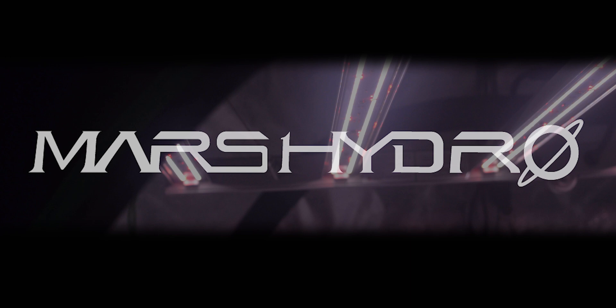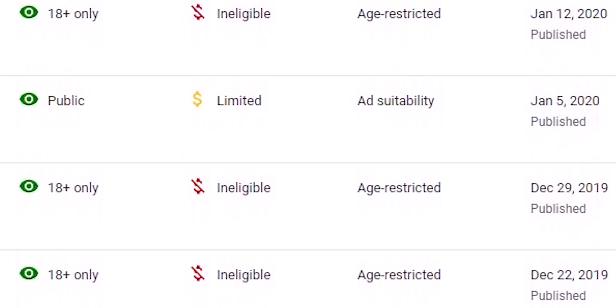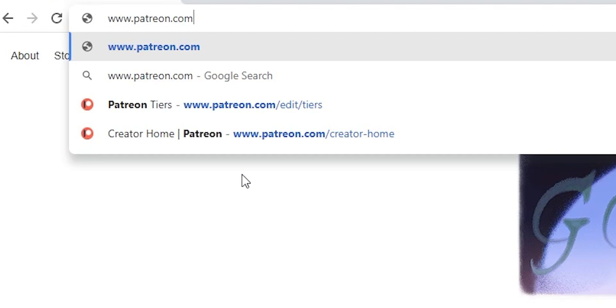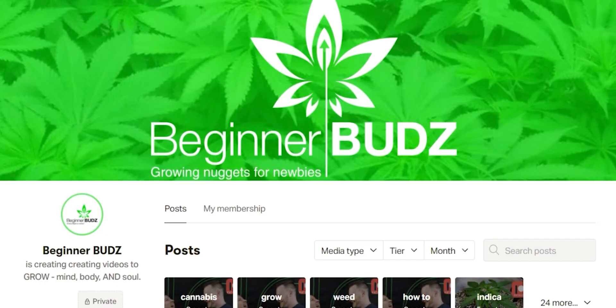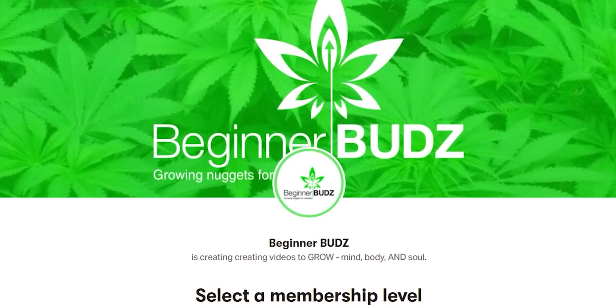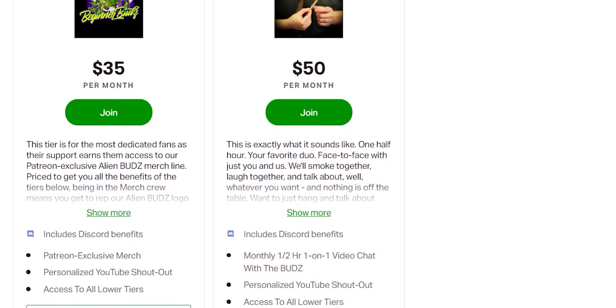Hey guys. At this point you know we're trying to make this our full-time jobs, but YouTube is, well, YouTube when it comes to cannabis. Despite this, we continue to find ourselves surrounded by nothing but love and support from this community. If you did want to support the channel a little more, the best way to do that is through our Patreon — with a private Discord, additional in-depth videos, Patreon-exclusive merch and live streams, or even the chance to smoke face-to-face with the buds. Every tier gets something. The amount of support we've already received has been absolutely mind-blowing. We love you guys. Really. Alright, let's get back to it.